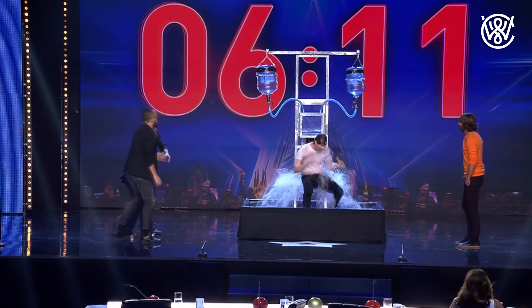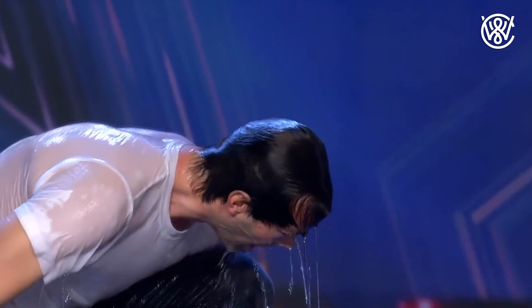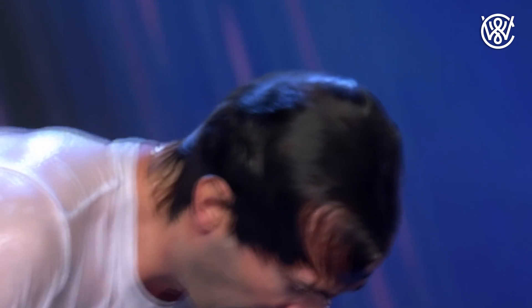My main thing is not freediving — I am an escape artist and an illusionist. I use the breath holds for stage performance. I get locked up on stage with my head in a cube of water or in a water tank, and then I hold my breath while I pick locks.